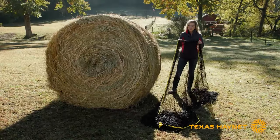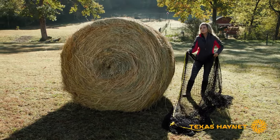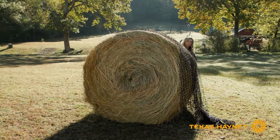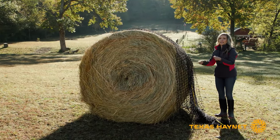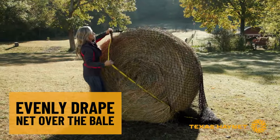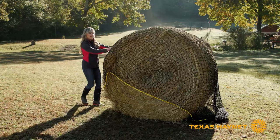The easiest way to do it is to grab the yellow rope in your hand and then maybe grab a little bit down here. What you're going to want to do is just throw the net over the bale, just like you would a blanket. Then once you get it on the bale, go around and drape the net evenly all the way around. Take your yellow rope again, pull it back towards the other side of the bale, just like you're putting a blanket or a little hat on it.